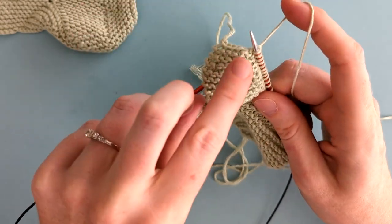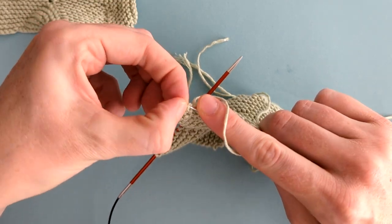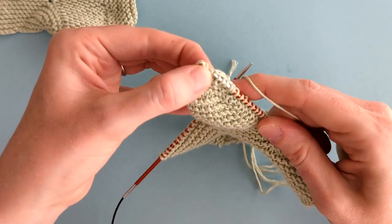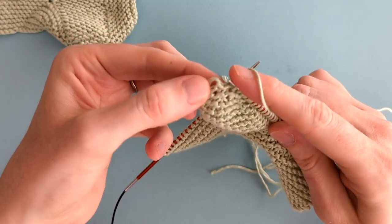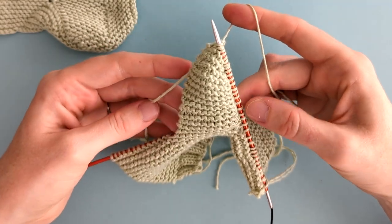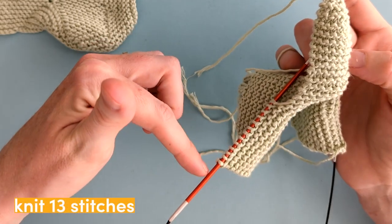When we get to the top, we're going to pick up six stitches across the top. You're just going to find the Vs of the top row of stitches and go into each one and pull up your yarn. Then you're going to knit down the other side in the exact same way, picking up a stitch on each of the very end purl bumps.